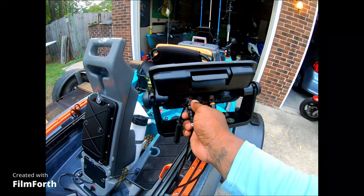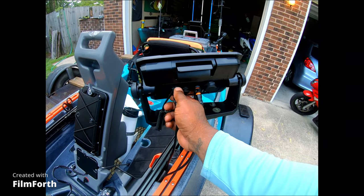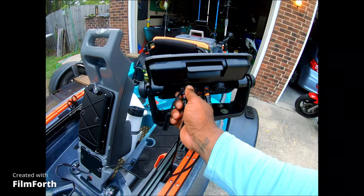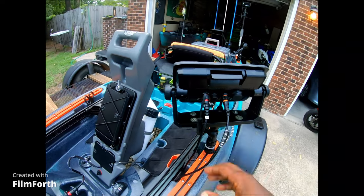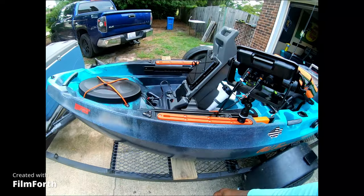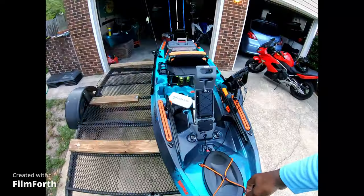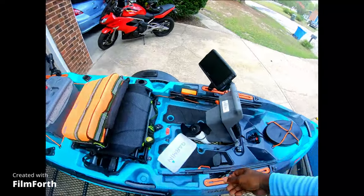The fish finder is kind of expensive — it runs in a price range of about $700 or $800. But I really do a lot of crappie fishing, so I wanted something that could show me the structure on the bottom of the lake, river, or wherever. So I had to get a more expensive one, but it'll be well worth it.